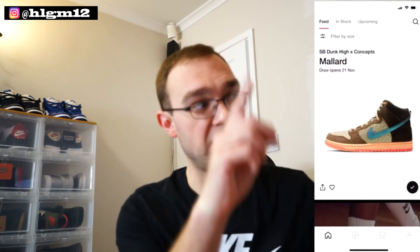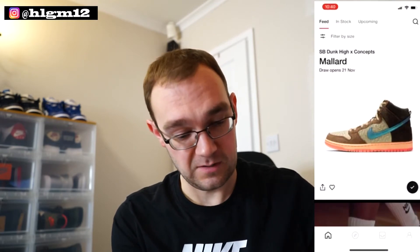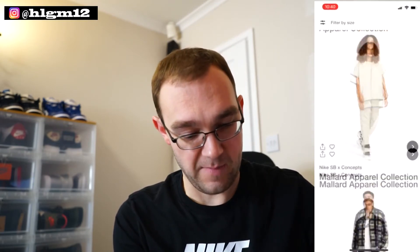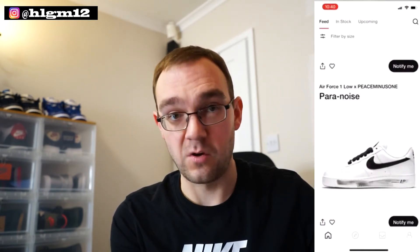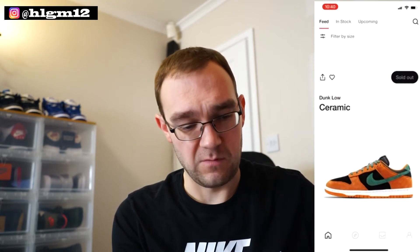On the Sneakers app — got to do the traditional UK/EU Sneakers app draw. There's a draw again on Saturday for the Mallard. That looks sick — the dunk looks very, very good, so I might enter the draw for that. The main one I'm waiting for is the Jordan 4s — hopefully we'll get some exclusive access next week, fingers crossed. And I believe the Court Purple 3s are not dropping in the US; it's an EU exclusive. It'll be interesting to see what they do there — it's a bit weird why they're not doing that. We'll have to wait and see what Nike do.